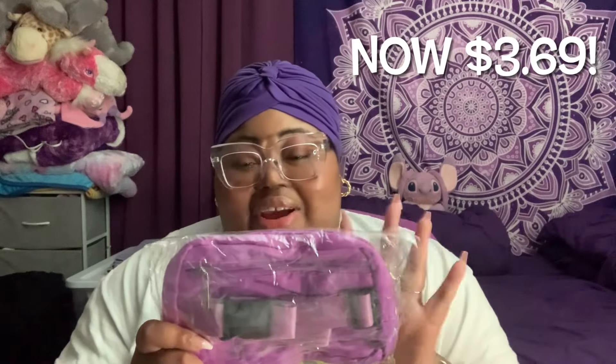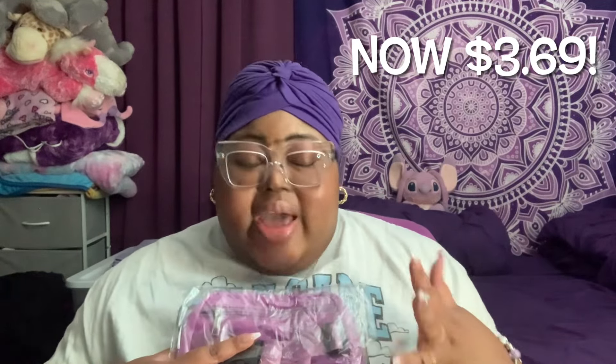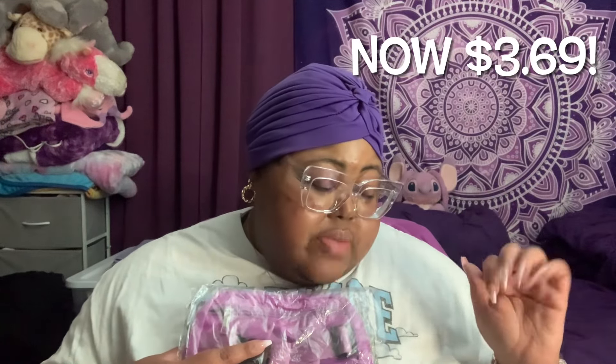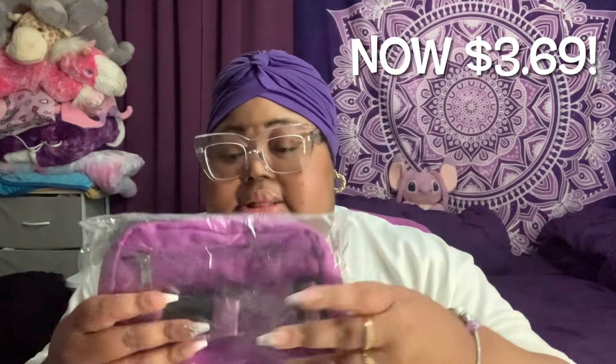All right y'all, so the first one I am very excited about. I've wanted one of these belt-type bags. This one is $6.99 on Temu's site — it is the multifunctional waist bag for outdoor sports, running, like a fanny pack style bag. And of course I got it in purple. So let's open it up.